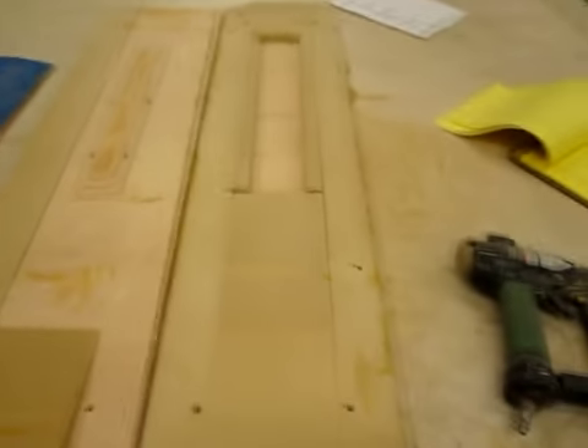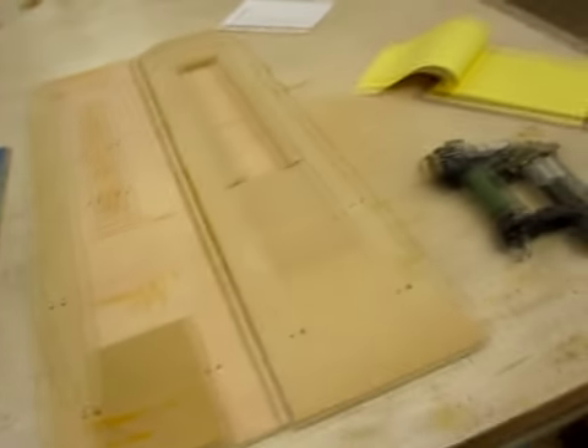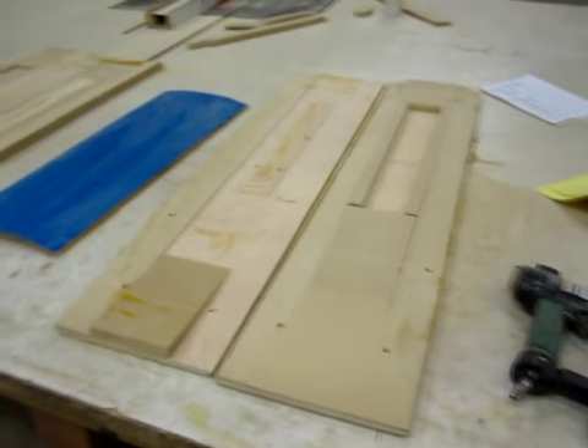Alright, so there are the presses I have made. Let's check out the newest Other Planet board press right now.